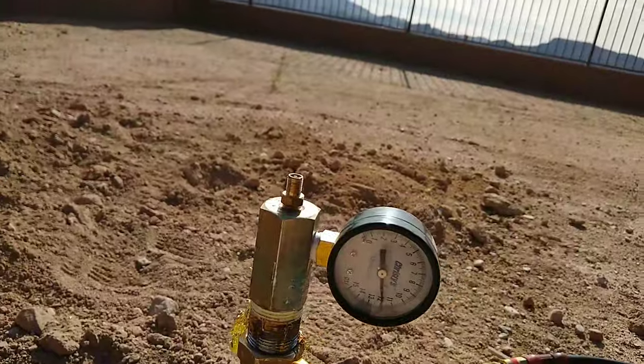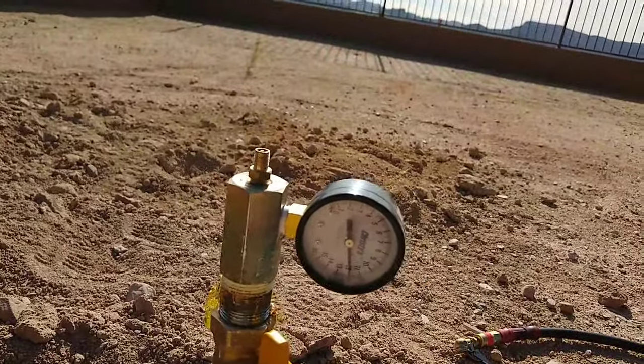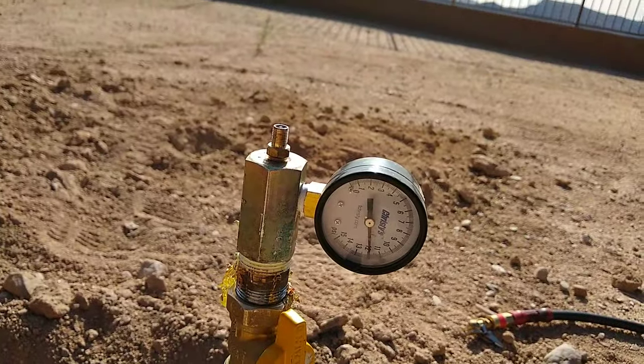All right, there we go. So we got it at 12, and see if it holds for about 10, 20 minutes, and it should be good to go when the inspection comes in.